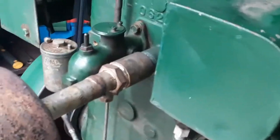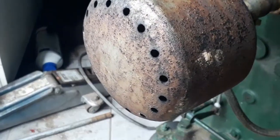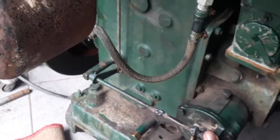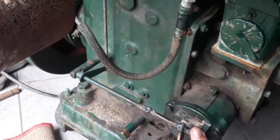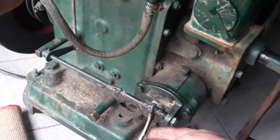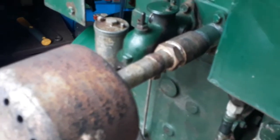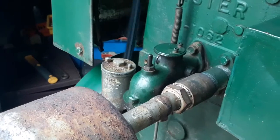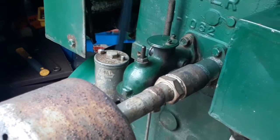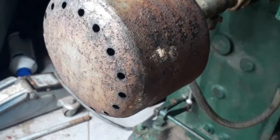This is how slow a Lister can idle. Isn't that amazing? I put a better spring inside there and it's now running correctly. This is how slow it idles. Take it even more slow. That's amazing — it never used to idle like that.